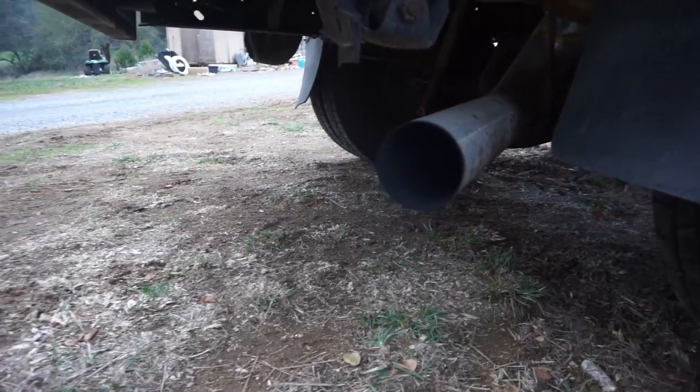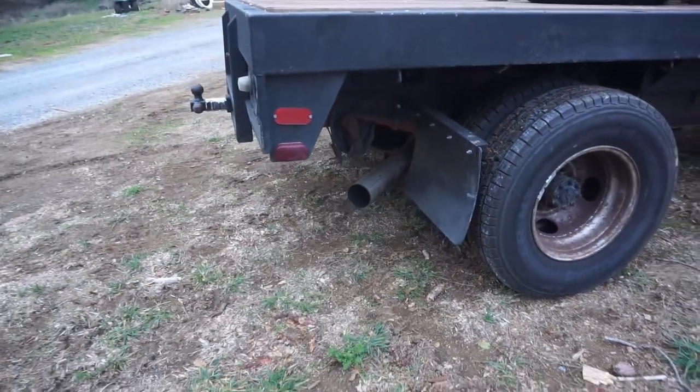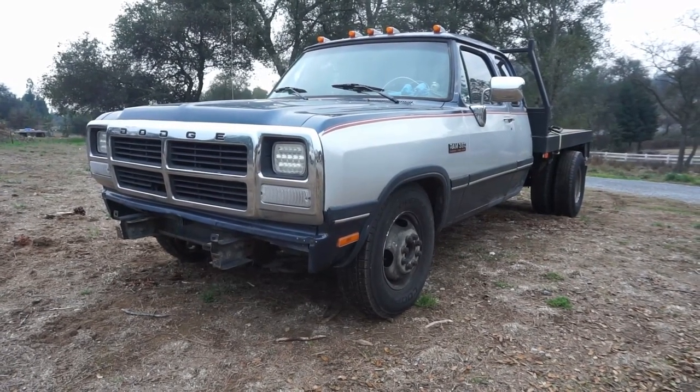Now that this thing's running just about how I'd like, we're going to start moving on to other things, like fixing electrical and installing new gauges, and overall just making this truck operate nicer. Thanks so much for watching guys, and don't go anywhere because not only do we have a lot more to do on this truck, but on projects in general, so please stick around. Thanks guys!